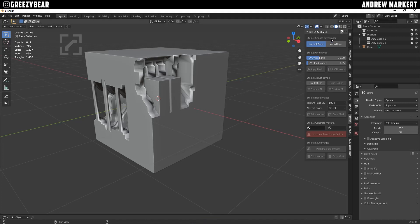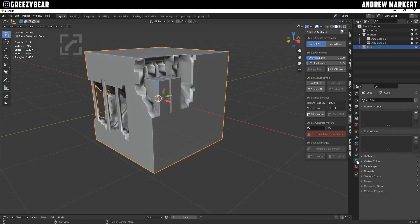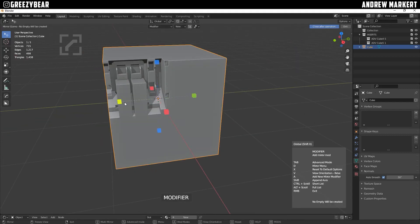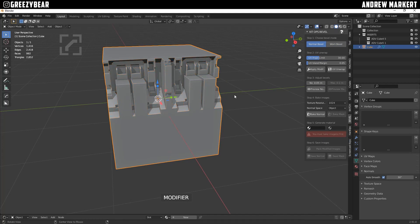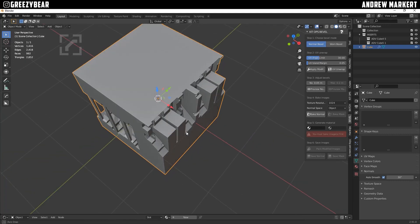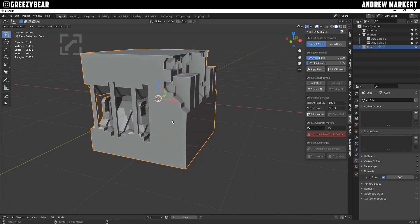Step one is to choose the bevel mode — I'm choosing Normal first. Normal always goes first. Step two is the UV unwrap, so the UV angle limit has to match my cube. Down in the properties, go to Normals and hit Auto Smooth at 30, and you want it to match your angle limit up here. That also cleans up the geometry. I'm going to mirror this — I'm using Hard Ops and Box Cutter; I'll have all the links in the description.